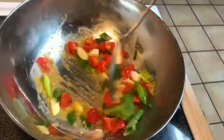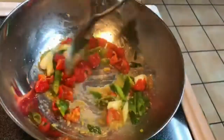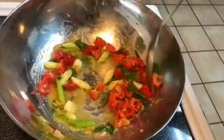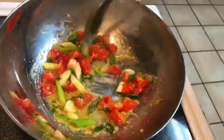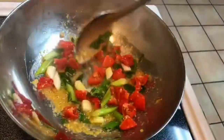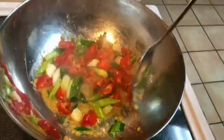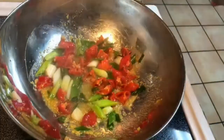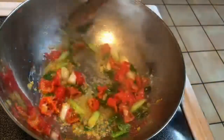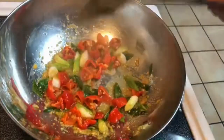Even though I have my heat on high, it's not going real strong — sometimes that happens with fluctuations in the electricity. You just have to see how things are going. I do have it on high heat, but if things start to heat up, I'm going to lower the heat. I'm just going to sauté this for about a minute or two and then add my shrimp.